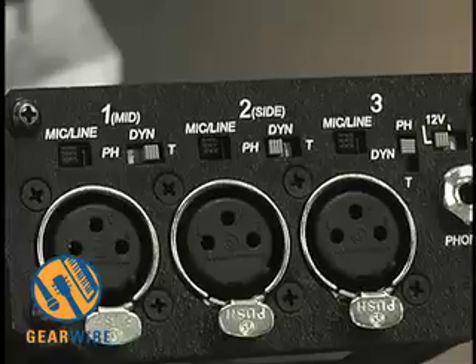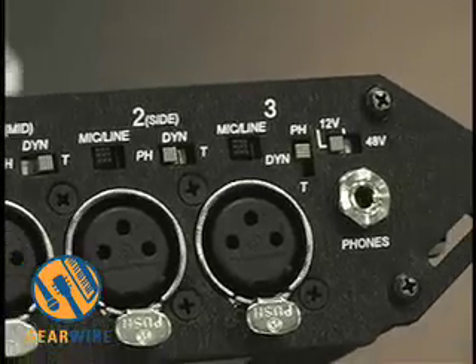You've got very informative metering, a very flexible headphone monitoring section, and lots of control for the microphones — phantom powering — and you can send the microphone signal to multiple destinations.